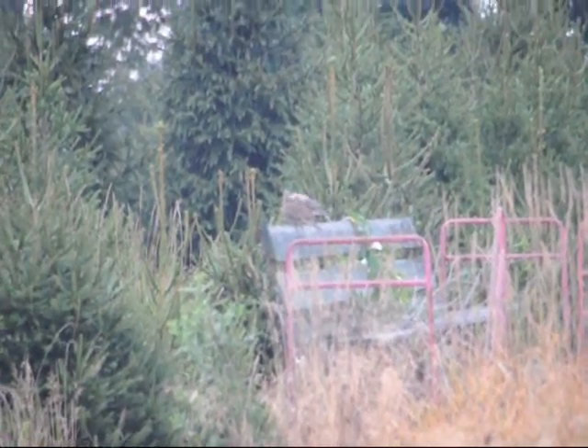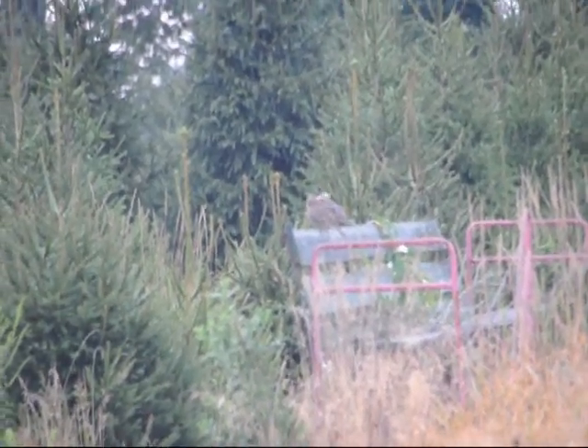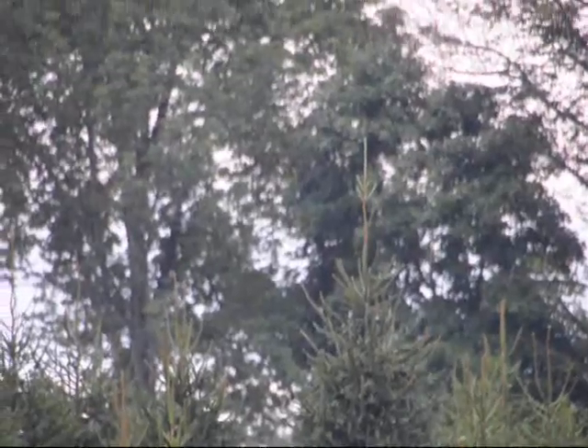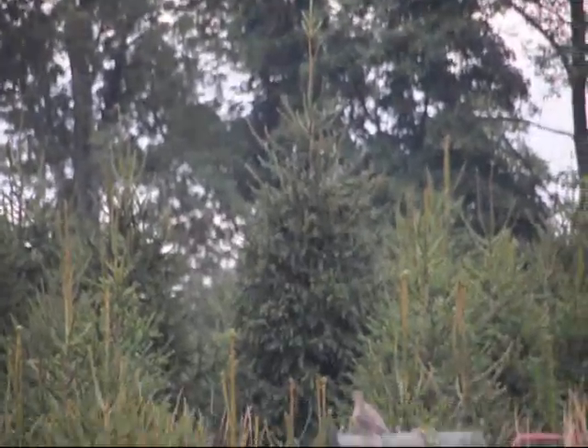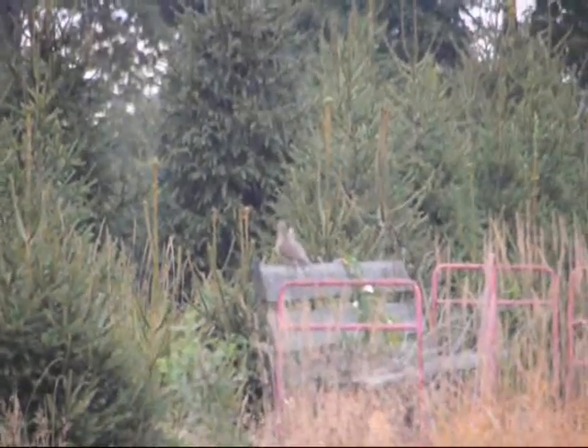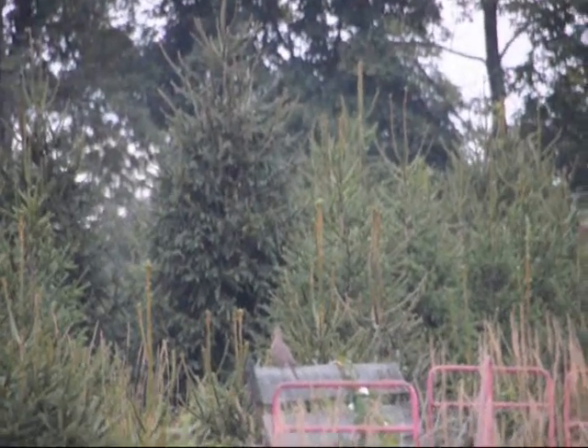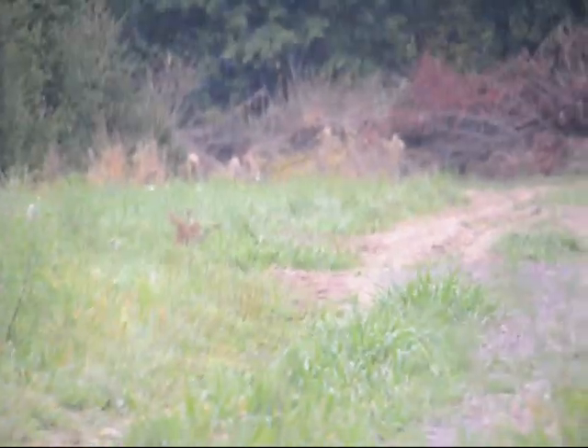These are two doves sitting on a wagon at Highland Hill Farm. We have a lot of doves in our field. These are Norway spruces, and we do allow hunting here for doves. We're at 5275 West Swamp Road, Fountainville, PA 18923. They love to get on the little roadways — they just flew up onto the roadway.